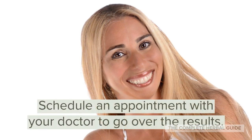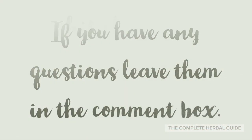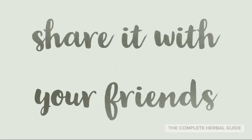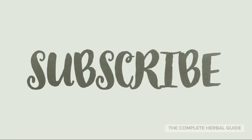Schedule an appointment with your doctor to go over the results. If you have any questions, leave them in the comment box. Hit the like button below the video and share it with your friends. To see more videos like this, click subscribe.